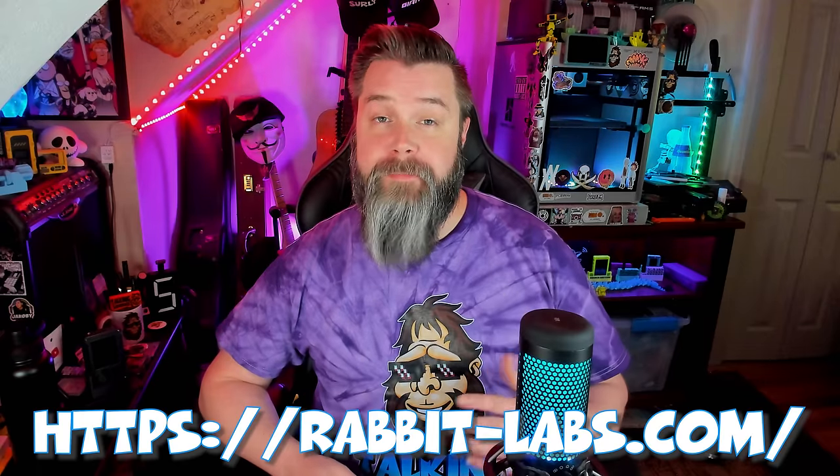A huge shout out to Rabbit and Fox from Rabbit Labs for hooking me up with this awesome t-shirt. If you're interested in any t-shirts or apparel, let me know in the comments section down below — maybe we can get a limited run going. I won't be providing links or anything to show you guys where to get any of this stuff. I'm not trying to teach anybody how to do this; I just want to spread awareness as to how this whole thing works.